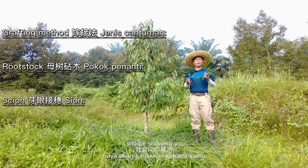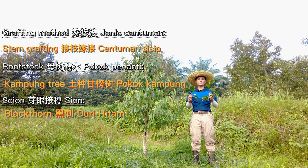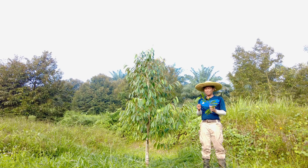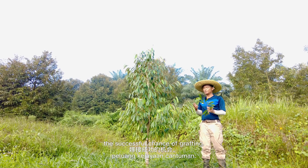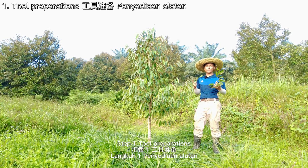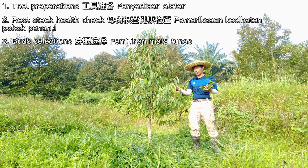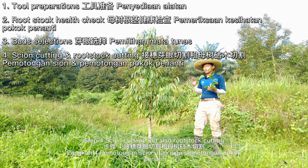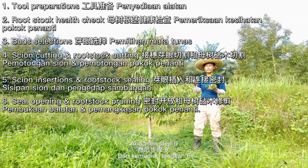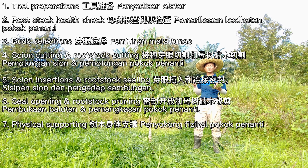For today's video, I'll be showing stem grafting on a Kampong tree with a Blackthorn scion. The other grafting methods will be covered in different episodes. There are many methods and all are correct — they merely increase the chance of success. The seven core steps of durian grafting are: Step 1, tool preparation; Step 2, rootstock health check; Step 3, bud selection; Step 4, scion cutting and rootstock cutting; Step 5, scion insertion and rootstock sealing; Step 6, seal opening and rootstock pruning; and Step 7, physical supporting.